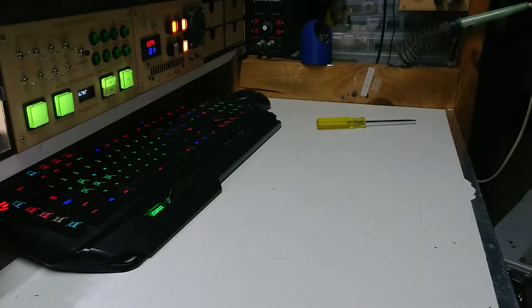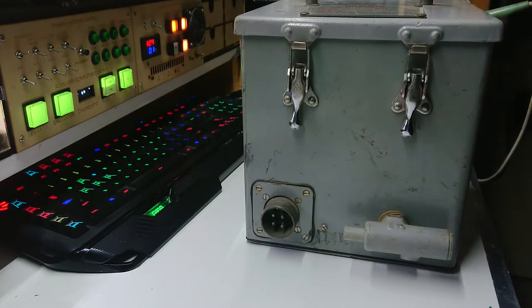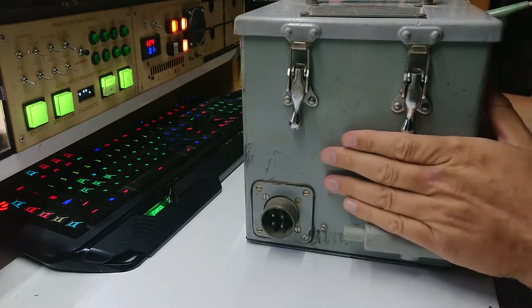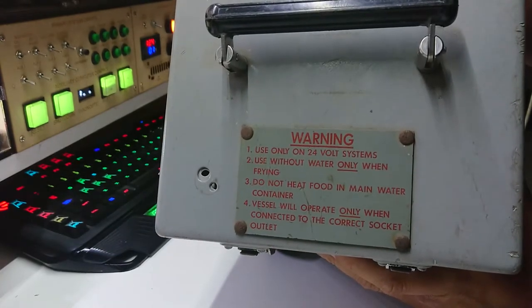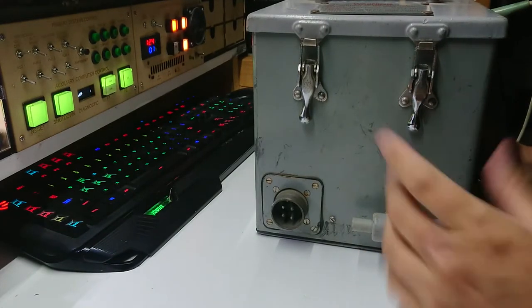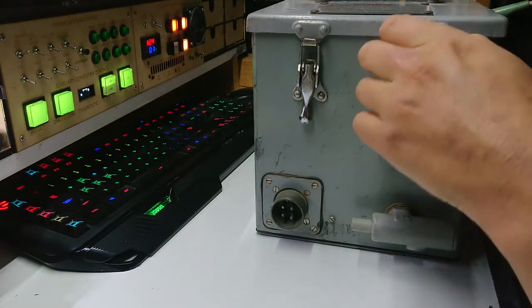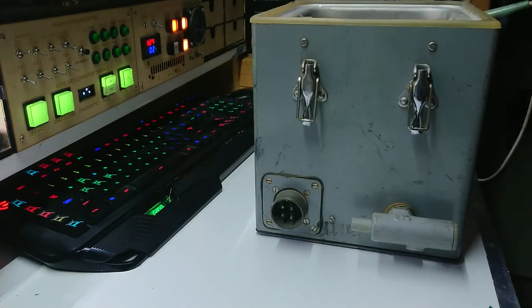We're back for another video. Today we are dealing with one of these. Those of you who have seen one and know what they are are probably licking your lips. Those who haven't probably look a little confused. This label might give you a heads up — this is basically a 24-volt Bain-Marie, or a single Bain-Marie. Let me go over what this actually is and why I have it.